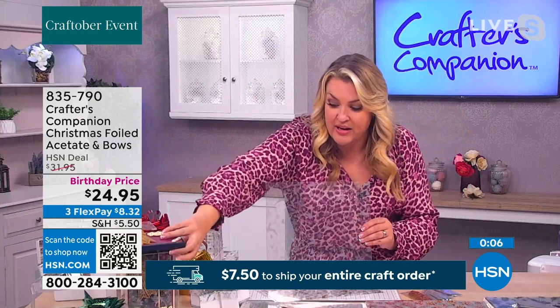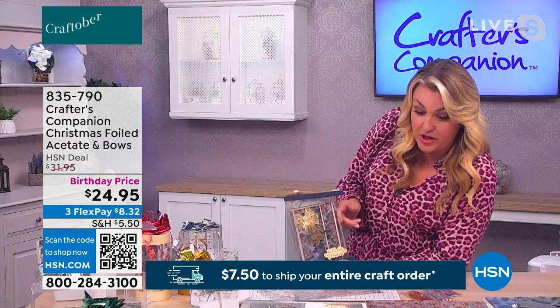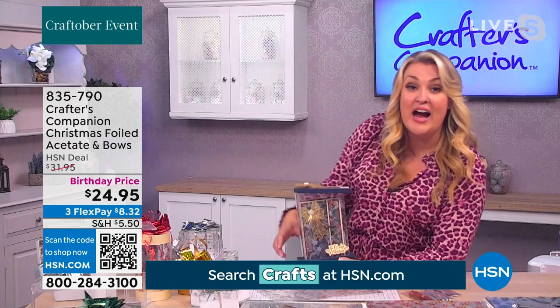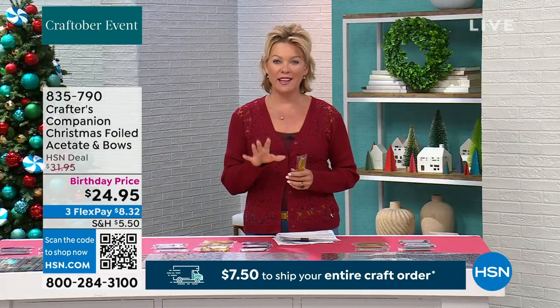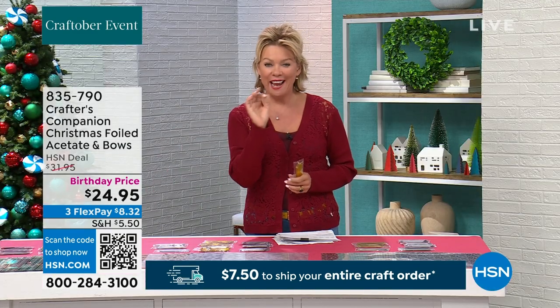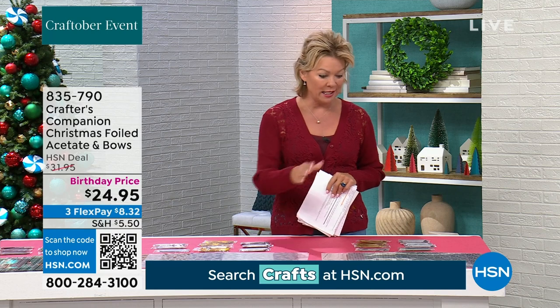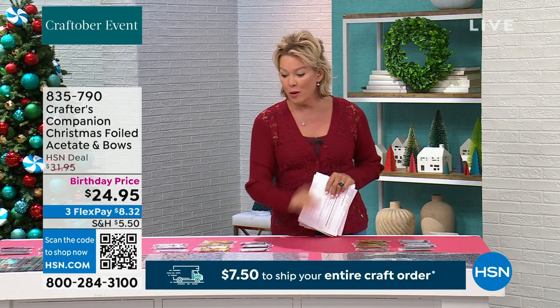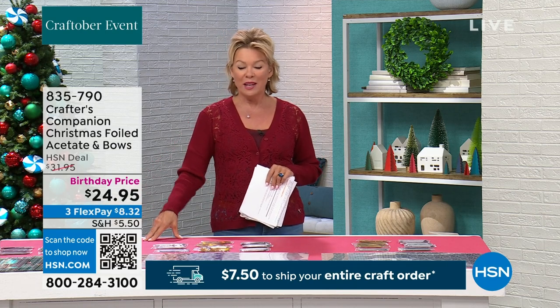Just look at this most professional box — how fabulous is this card with that foiling on it. You get 12 sheets of acetate and also 12 of those lovely pull bows to go on the front. Those bows are so pretty — that's the finishing touch that makes every gift so much more special. Item 835-790 — the holographic is the most popular and therefore most limited. There's also the gold and silver and the red and green.